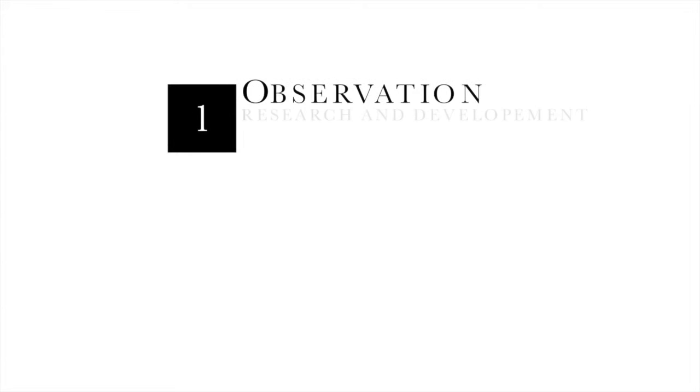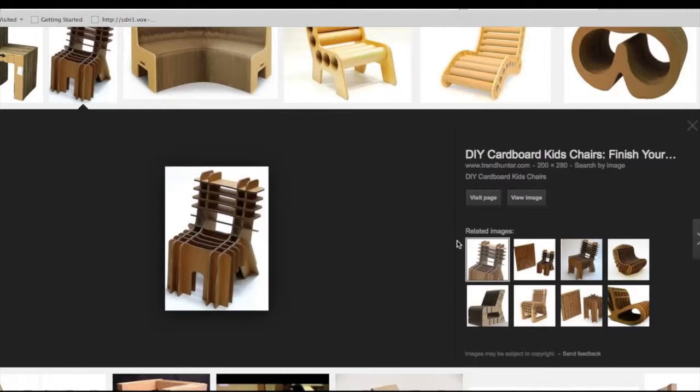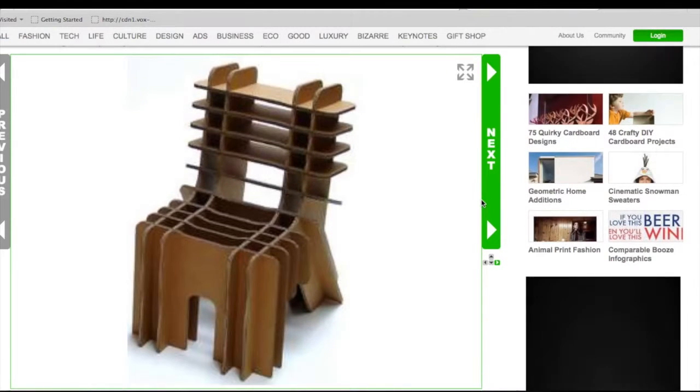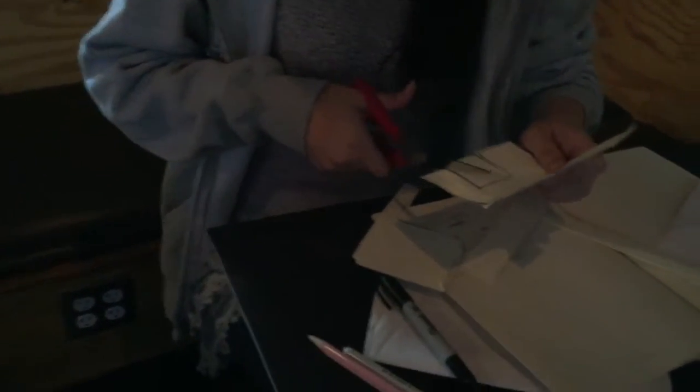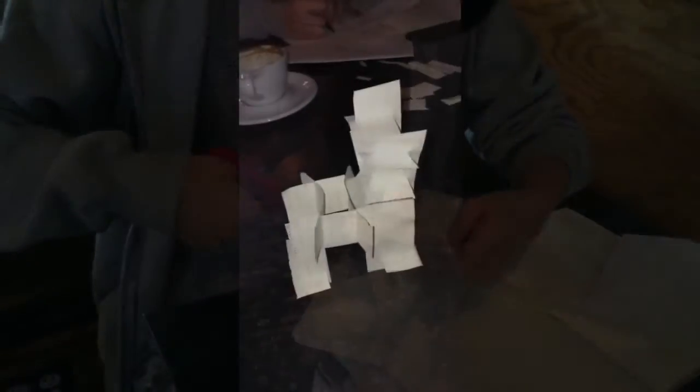For this project, in order to build a successful chair, our group followed IDEO's five-step iterative design process. The first step was observation, which included a lot of individual research about how to build a successful chair. The next step was brainstorming, where we got together and hashed out ideas and designs of what we thought would work.